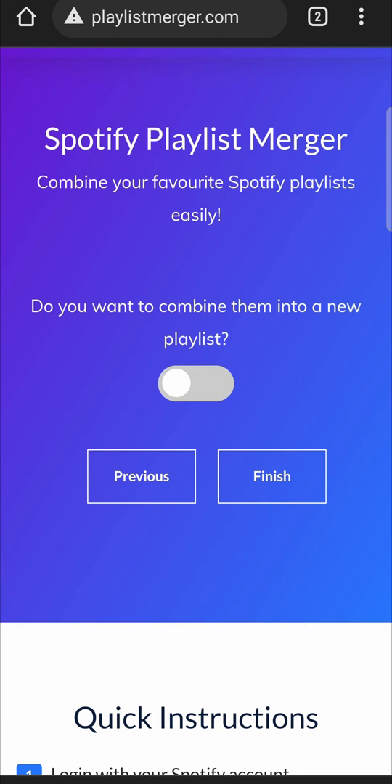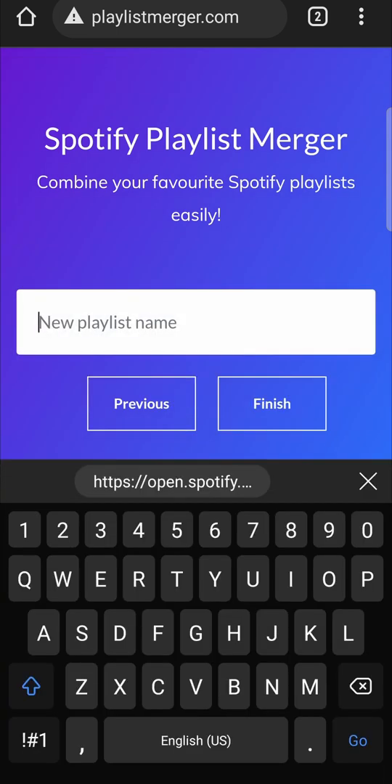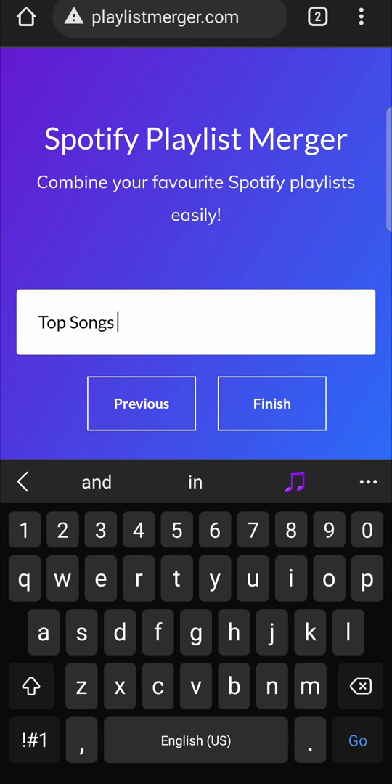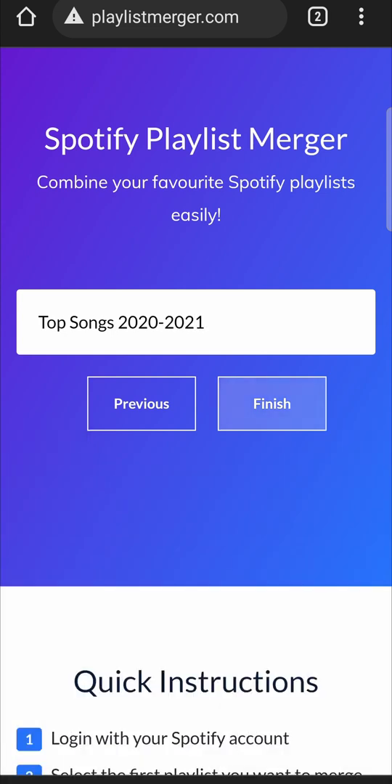It says do you want to combine them into a new playlist — make sure you toggle that on so it's green, then tap on next. Name the playlist something like 'Top Songs 2020 to 2021' and then tap on the finish button.